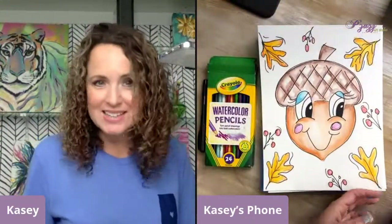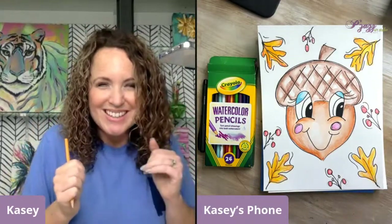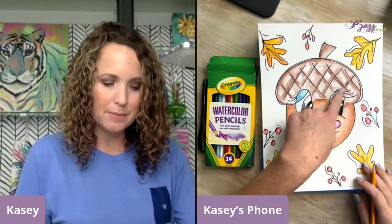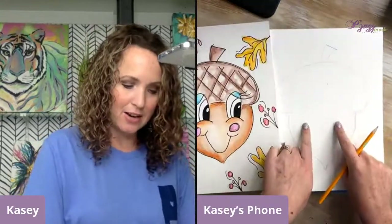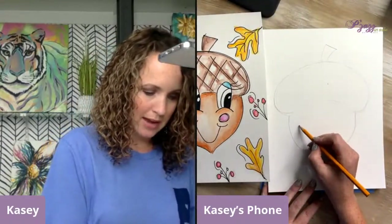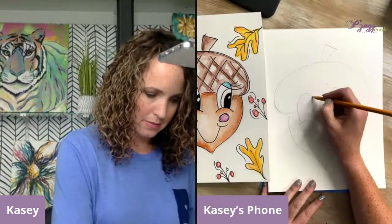You don't have to do the eyes like this — there's a ton of different ways to do them. You could do plain circles, or just little curves that make it look like squinty eyes. This is just a style of eye that I like to do. Notice that I am extending it so it comes even above — it's like oversized. It's not just staying down here; I took it up into the top of the acorn as well.